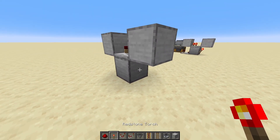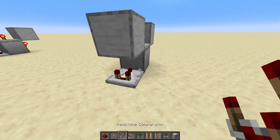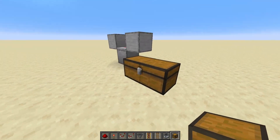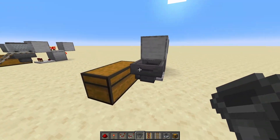On the back of that block, place your redstone torch, and on the other side, your comparator facing into this block. Now, grab yourself your chest, place your chest there, and into the side of the chest, place your hopper.